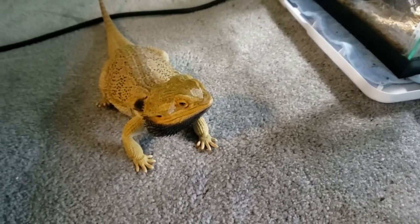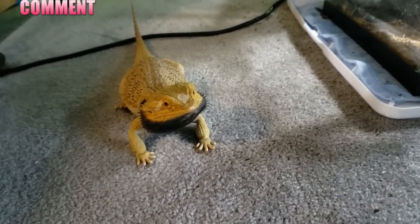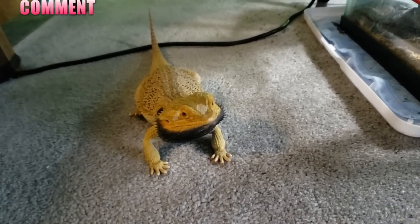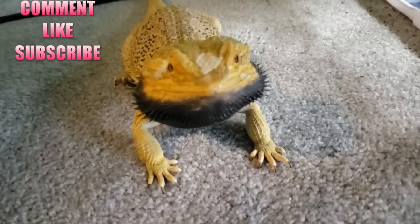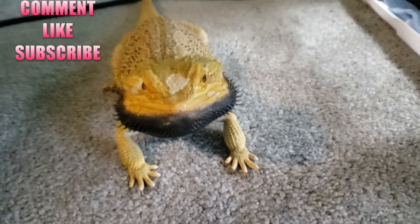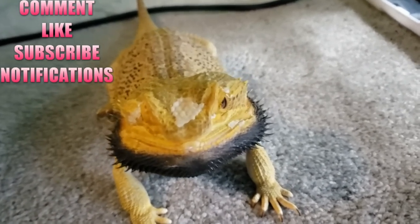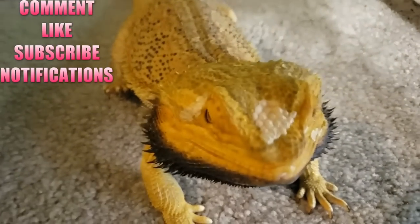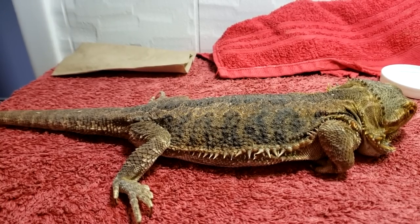Thank you guys for watching the Animal One Guys YouTube channel. If you like my content, leave a comment below, ask me questions, let me know what you liked about it, and click the like button. If you want, go ahead and subscribe because it helps my channel out so you can stay up to date with all my videos, and click the bell icon to get notified.